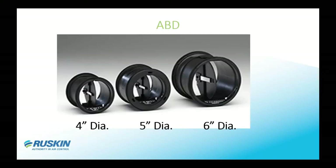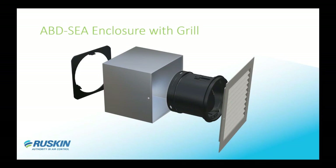The plain ABD at this time can only be supplied in 4-inch, 5-inch, and 6-inch diameter assemblies. Other diameters are in design work and the release date is unknown due to complications through development. For the ABD-SEA construction, it comes with a simple plenum box approximately four and a half inches deep, and the ABD is slipped into the box with a snap ring on the back side to hold it in place.